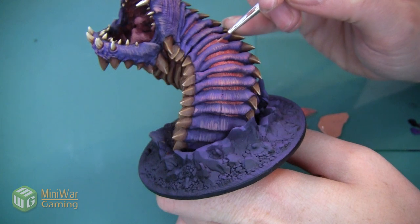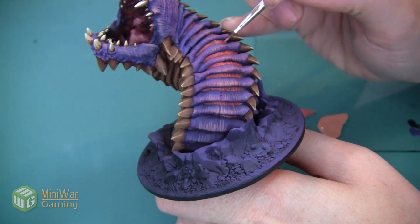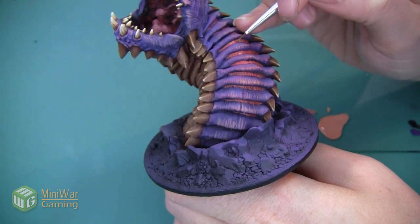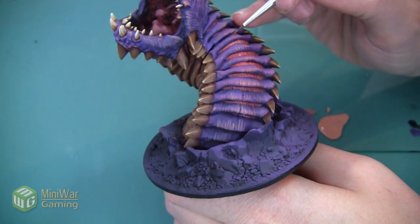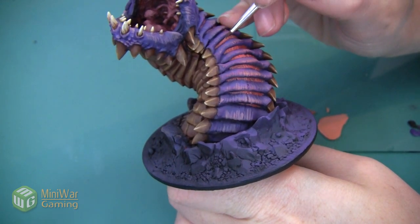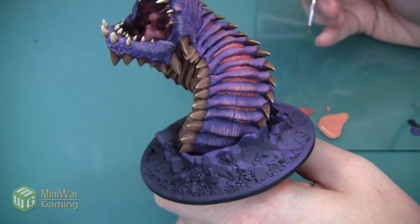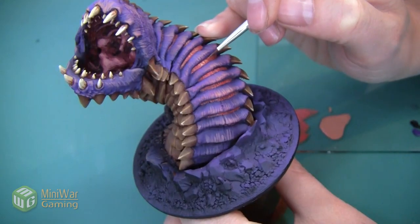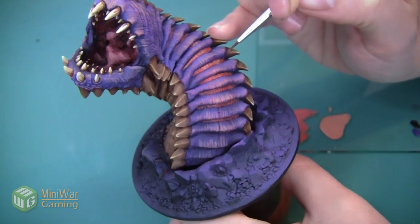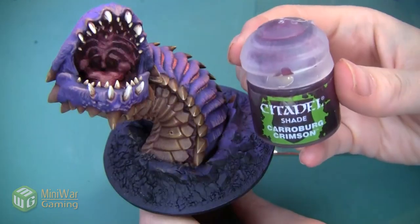Instead of applying this in one flat coat, I'm going to do very small strokes that really accent all the texture sculpted into this skin. There are lots of bumps and lines, and we're just highlighting the tops of them, leaving that Squig Orange in all of the recesses. In a few areas where there aren't any sculpted ridges because the area is too small, we can just add a very thin line to highlight that as well. Here's the worm after that Kislev Flesh Tone highlight.